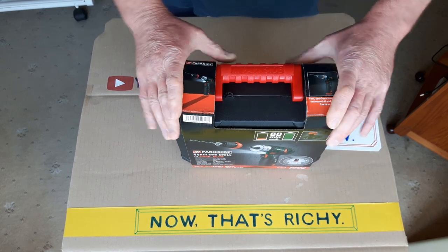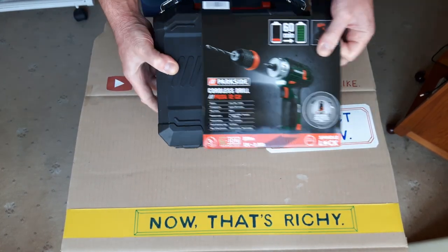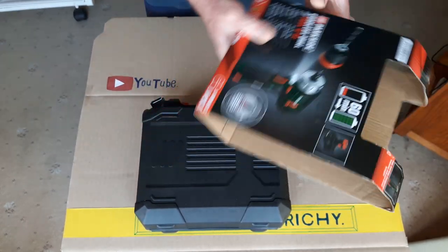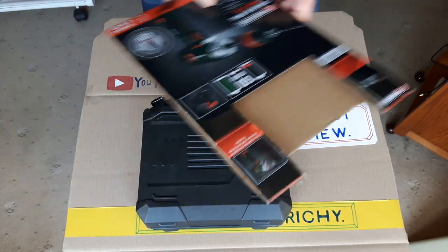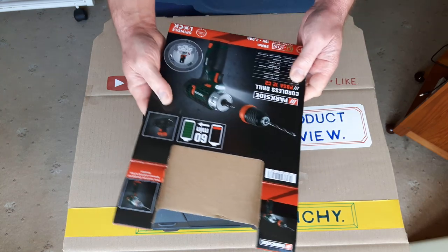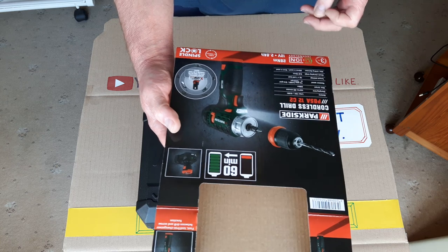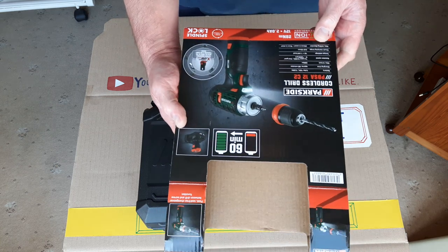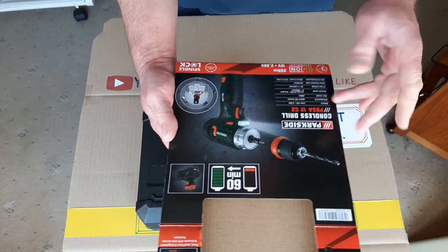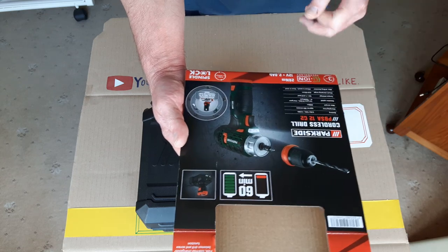I bought this a few days ago. I don't normally go much on cordless tools — I normally use mains-powered tools like drills and saws. I just saw this; they often do cordless tools like perhaps a 24 volt, 36 volt, or 40 volt range. They're doing this 12 volt range — it's slightly smaller, more compact tools, ideal for smaller, lighter jobs.